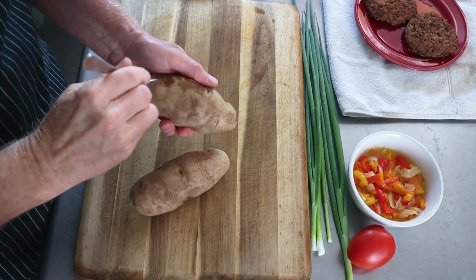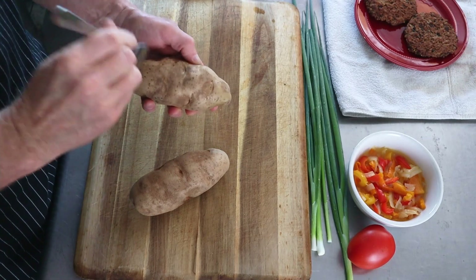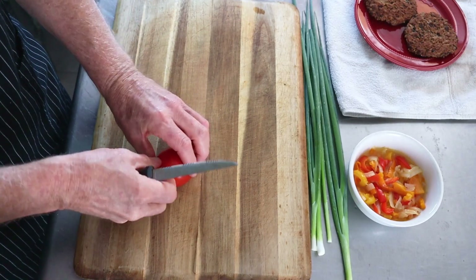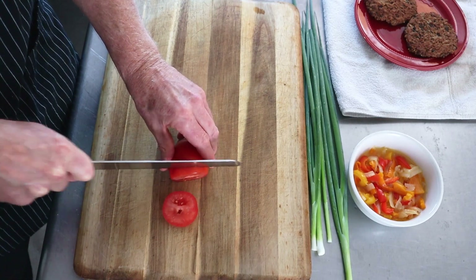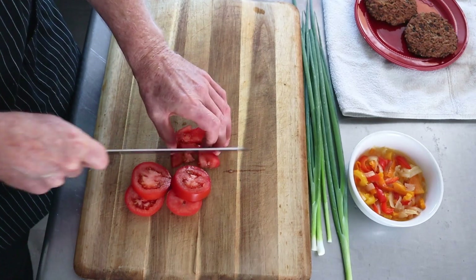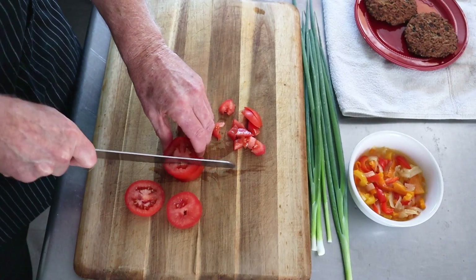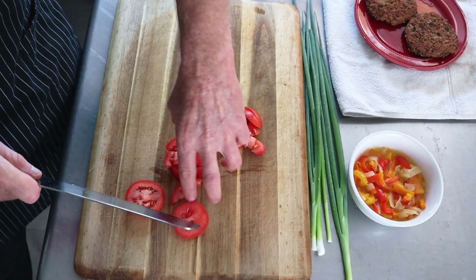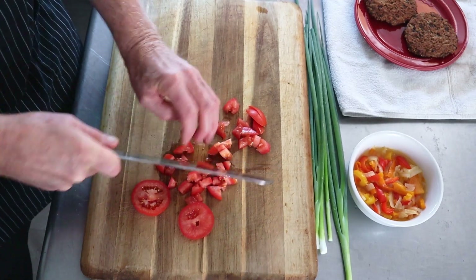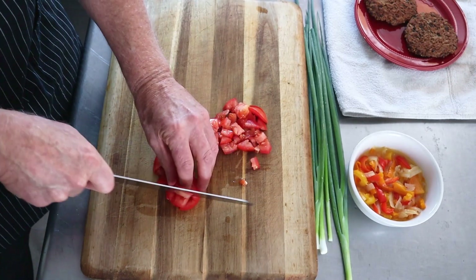Today we're going to microwave the potatoes just to give them a jump start for about five minutes on high. While we're waiting on that, we can cut a thin piece out of the tomato, then just cut the tomato in broad slices and dice into a big dice. This is not really done to make anything pretty — it's more for color as well as the fresh coolness of that tomato on top of our dish. Nutrition too; tomatoes are good.